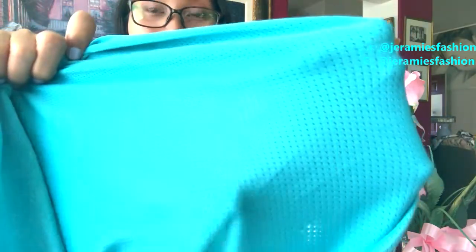So that's why I like it. See those little holes? It is really cool on your back when you're sweating, so it's like breathable because of the holes.